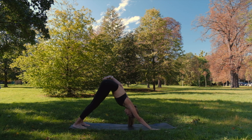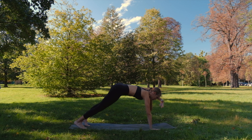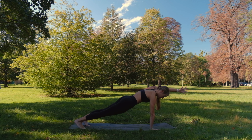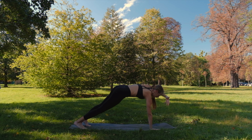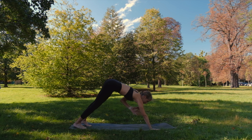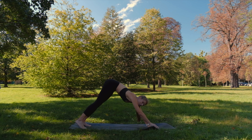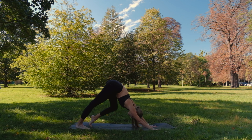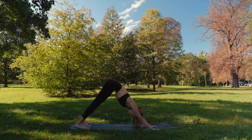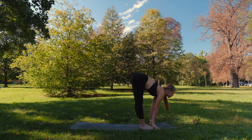Let's do the same on the left side. Inhale. And with exhale, forward. Inhale back. Exhale, once again — the same. Exhale. And both arms to the ground. Great job. We can pedal the legs a little. Inhale, look forward. Step or jump.